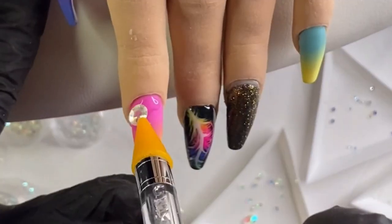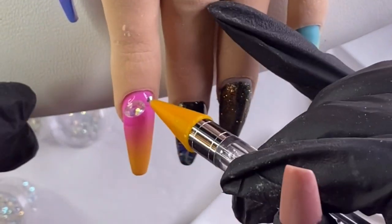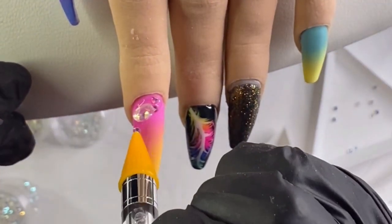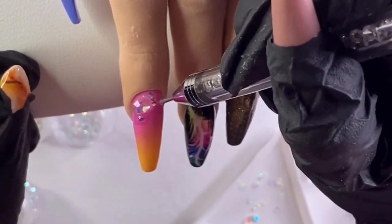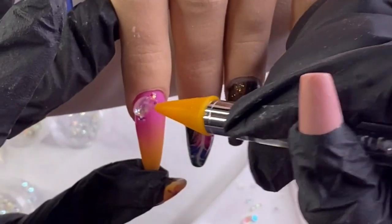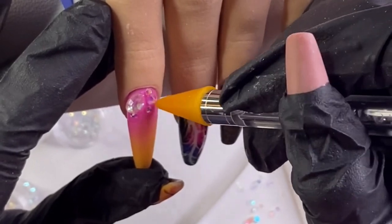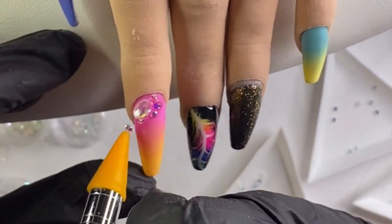I'm moving on to my bling application - I did speed this up immensely because I fiddled with the placement of these gems quite a bit. I'm using my McCartt rhinestone gel to put my bling where I want it, cure it into place, and then come in and seal it with my top coat.